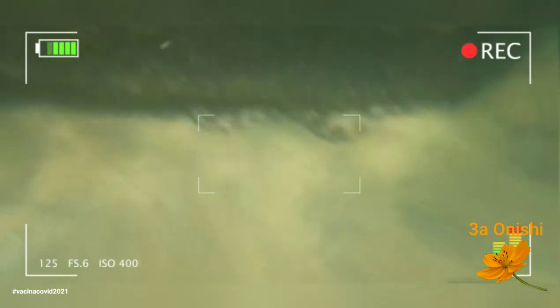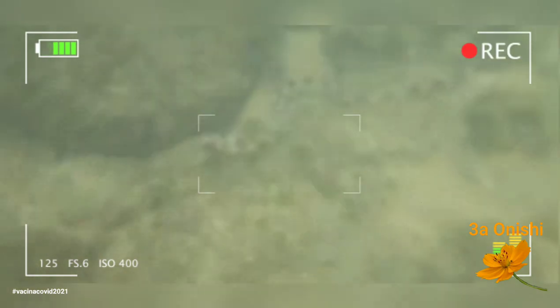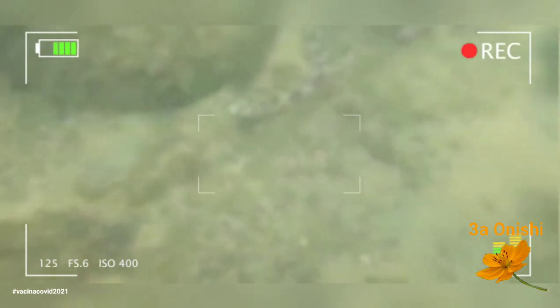Aqui, enquanto eu estava nadando em águas rasas, a uma profundidade de mais ou menos 1,70m, eu consegui encontrar essa Myrichthys ocellatus adulta, que tinha aproximadamente 1,10m de comprimento.